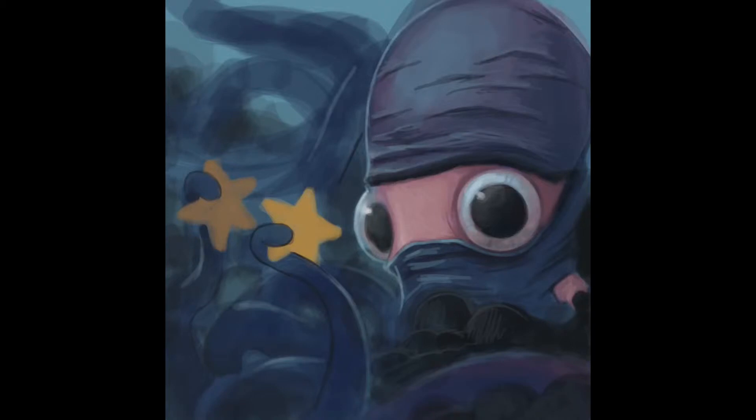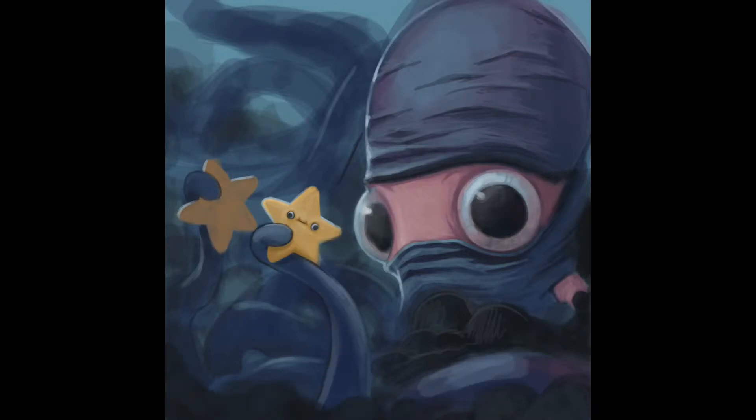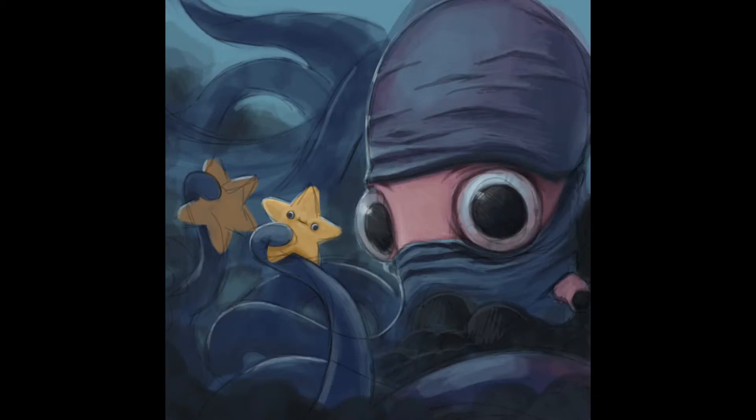I also wanted to use the little smoke blowhole that octopuses have — their escape mechanism, you know, when they spray ink. I thought it would be pretty cool to tie that into the whole ninja design and kind of have the smoke as a way for the octopus to either escape trouble or sneak up on stuff.